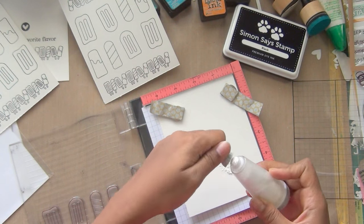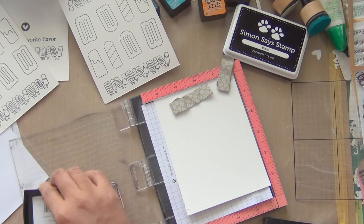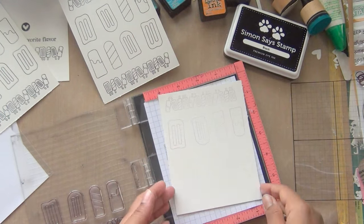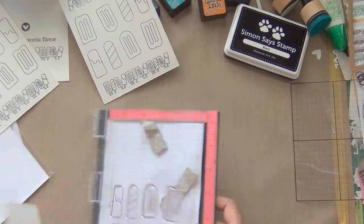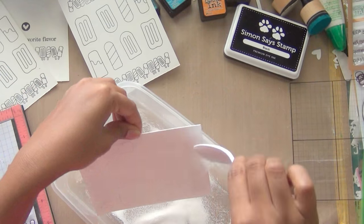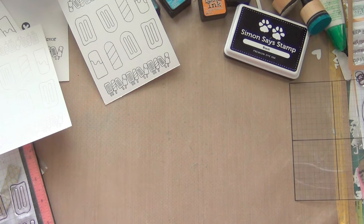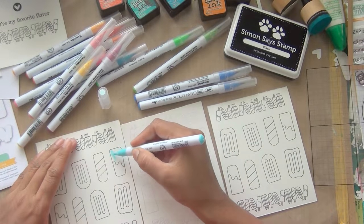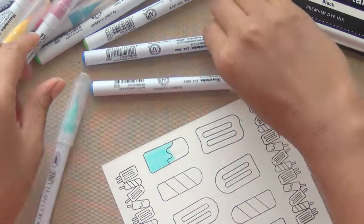I will cut out the stamped images after coloring. For one of them I decided to emboss. My workflow is: stamp all images first, then color all images, then die-cut all images, and then add stamps or sentiments as desired. Here I'm using a fine white powder — the embossing isn't perfect but it works.